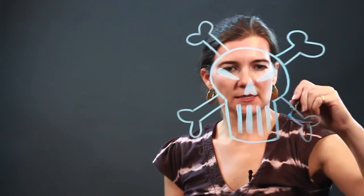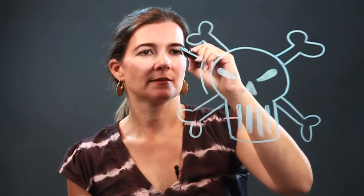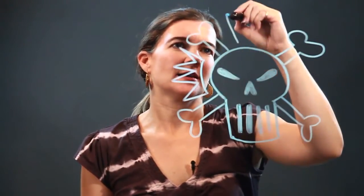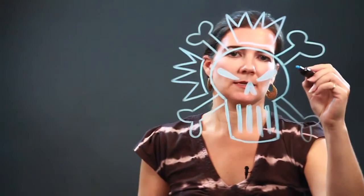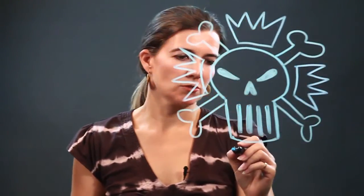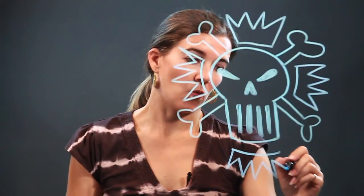You might see this on a bottle of poison. You can have fun with it — once you've done that you can add more designs. I'm going to add some spikes, which almost looks like a crown at the top. Remember, graffiti is just a loose kind of art that you can see on walls around the city, some official, some not so official.